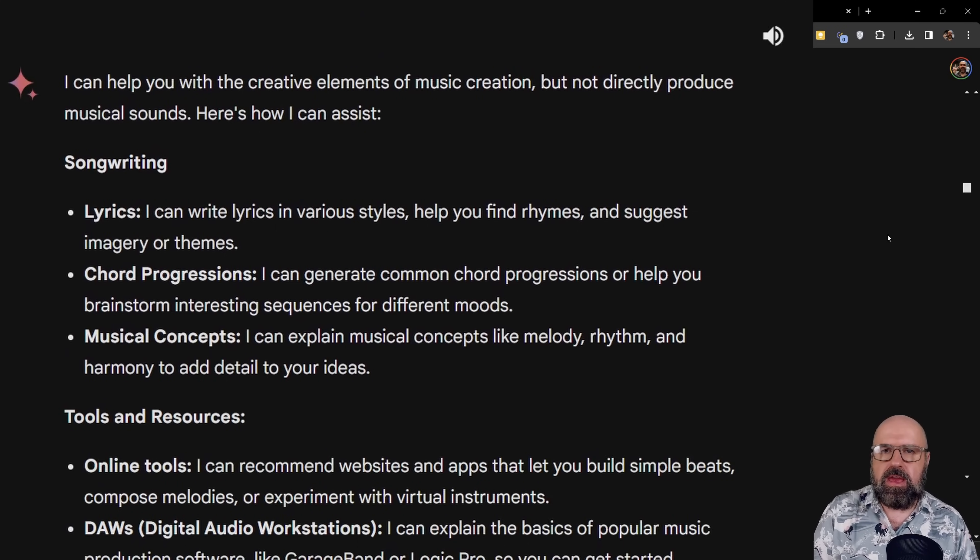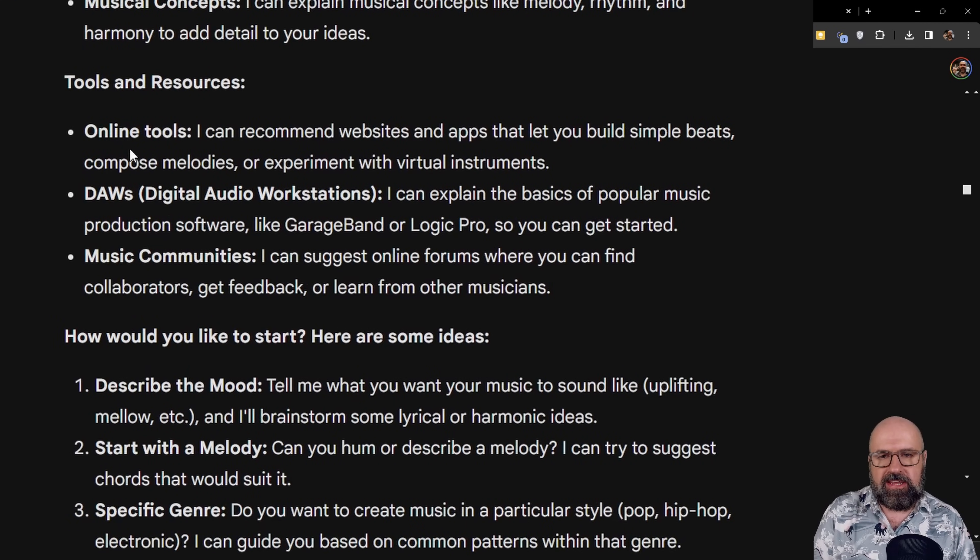Another thing I asked Gemini is: 'Can you create music for me?' It said it cannot do that, but it can give me advice on how to do that, and immediately made a list of what it can help with — for example, songwriting, lyrics, chord progressions, musical concepts, and tools like online tools, DAWs, and music communities. It can also help me get started with ideas about mood, melody, and specific genres. Again, this is helpful information I didn't ask for — Gemini is just being helpful on its own to further my understanding.